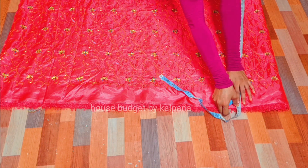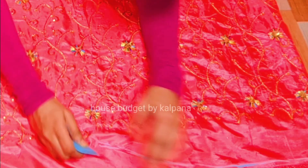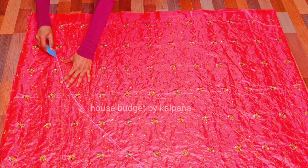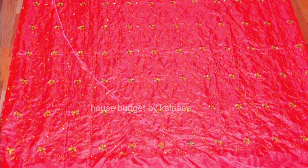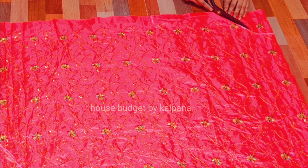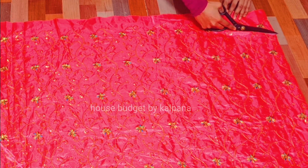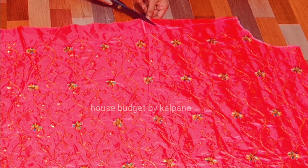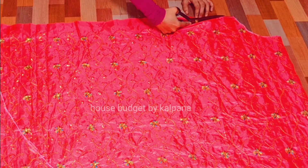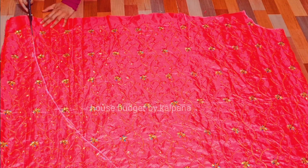The length we need to take — first we have taken the curve. We will take the curve and keep it. Now we will cut the length. After that, we cut the curve and then cut the line from the bottom.